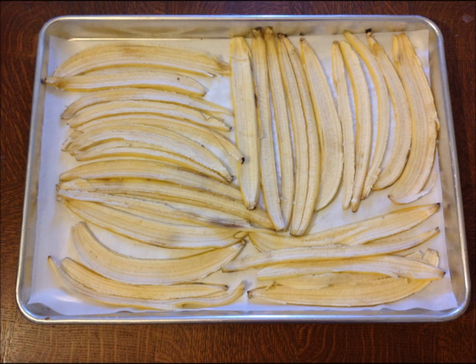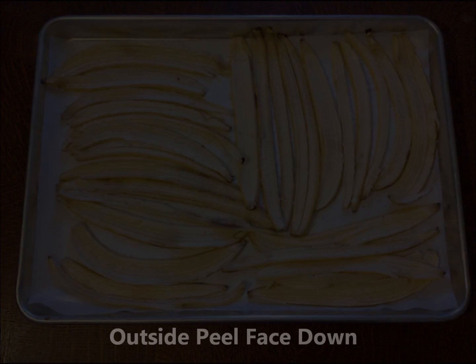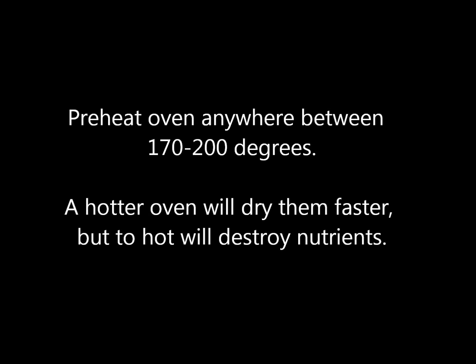The first way I want to talk about is drying the banana peels. Tear or cut banana peels into strips. Prepare a cookie sheet with a piece of parchment paper. Evenly distribute the peels, being sure to keep the outside peel face down so it will not stick. Preheat your oven somewhere in the range of 170 to 200 degrees.